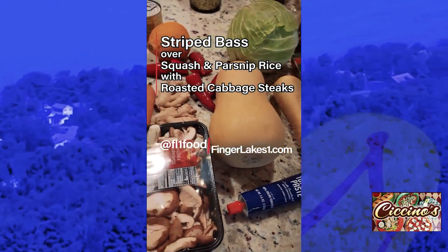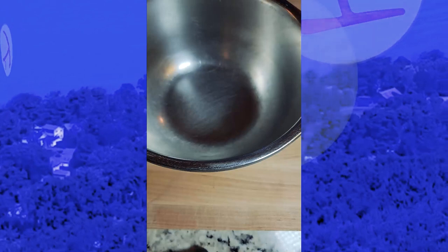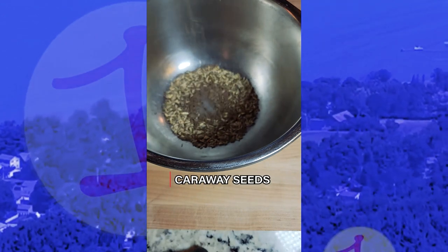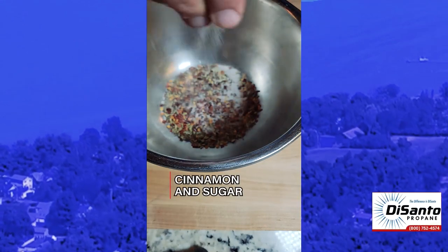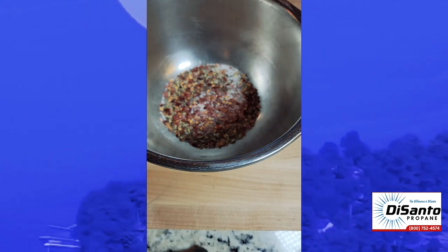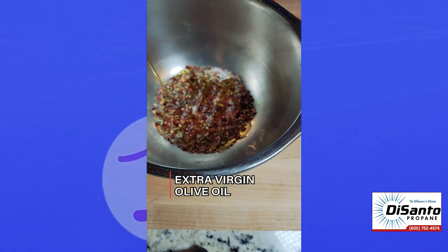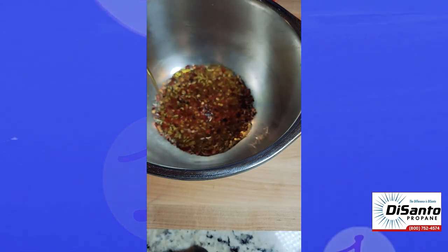Striped bass with squash and parsnip rice and roasted cabbage steaks. There's the striped bass fillets. We start with some fennel seeds and caraway seeds to create a little dressing for the cabbage before we roast it. Roasted — crushed red pepper, excuse me — and some cinnamon and sugar and some salt. I'm starting to know your seasonings, like your core ones that you keep in your house.